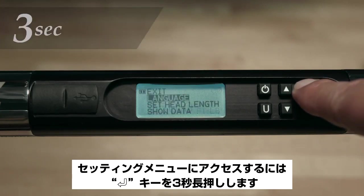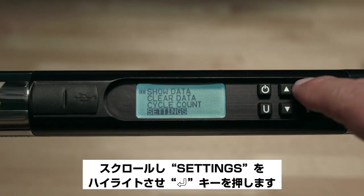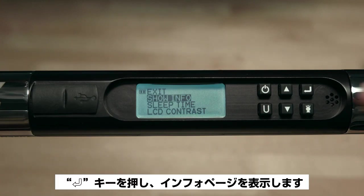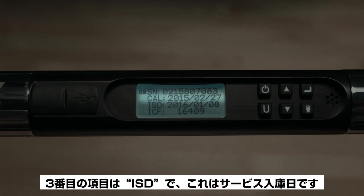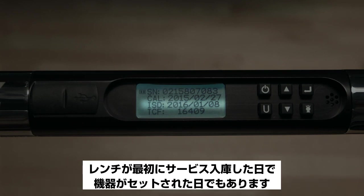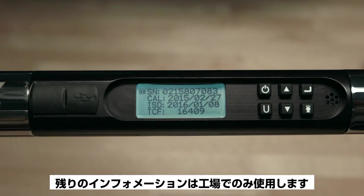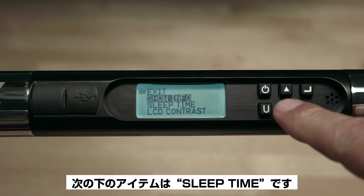To access the Settings menu, press and hold the Enter button for three seconds, scroll down to highlight Settings, and press Enter. The first item is Show Info — press Enter to display the info page. The first item is the serial number, followed by Cal (the date the wrench was last calibrated), then ISD (the In Service Date, when the wrench clock was first set and put into service). The remaining information is for factory use only. Press Enter to escape.